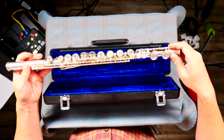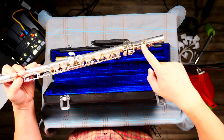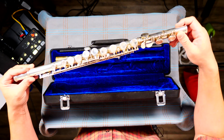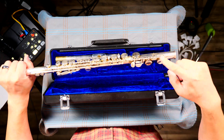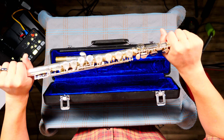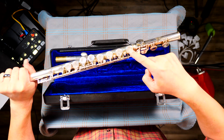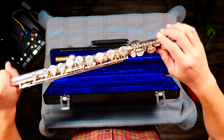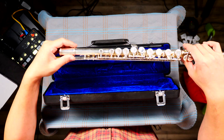Now you'll notice these long rods all along the flute — I call them the spine, like the spine on your back. The spines are not supposed to line up with each other. The spine on the foot joint is supposed to meet up in the middle of the button of the middle joint right here.